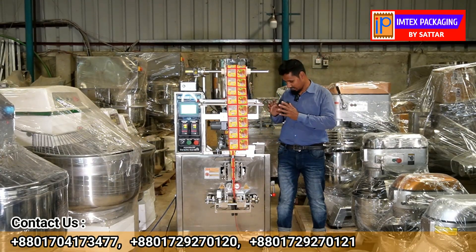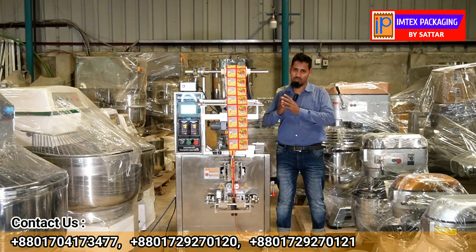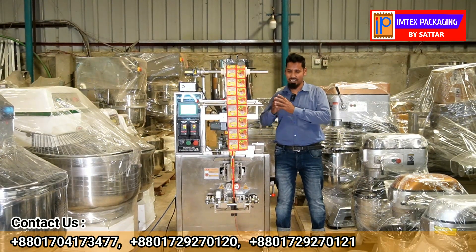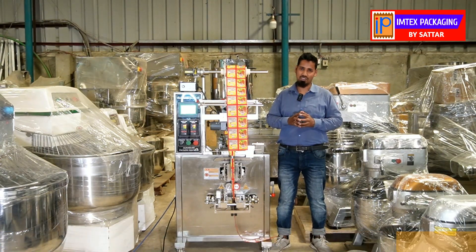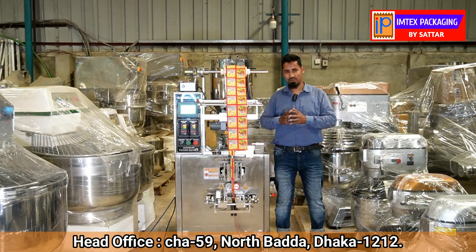This is a three-side sealing machine. The packaging speed is a minimum of 30 packets per minute and a maximum of 60 packets per minute. It is a small type of vertical packing machine running on single phase 220V.